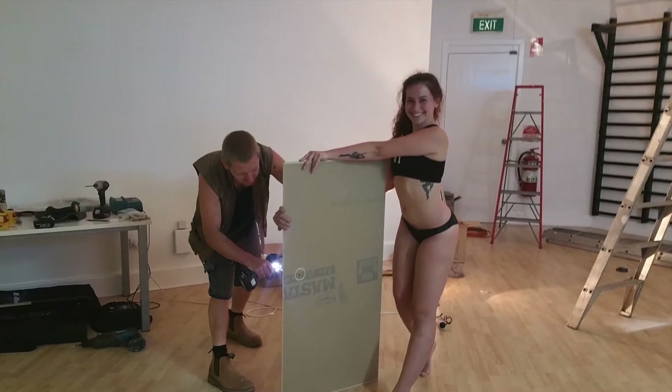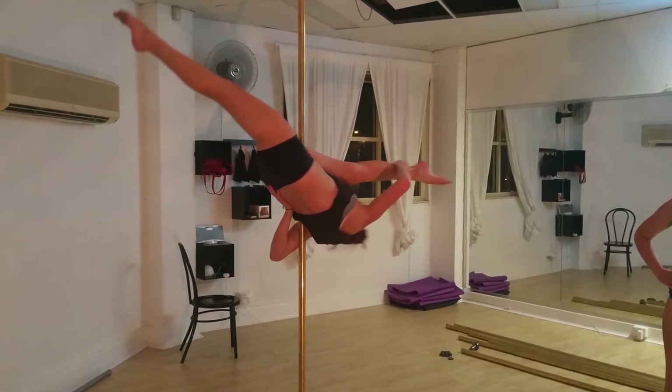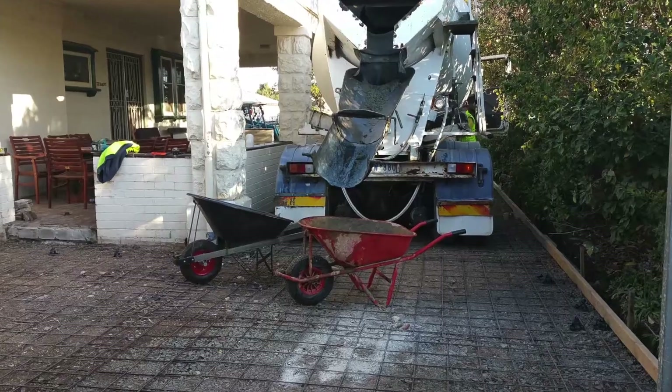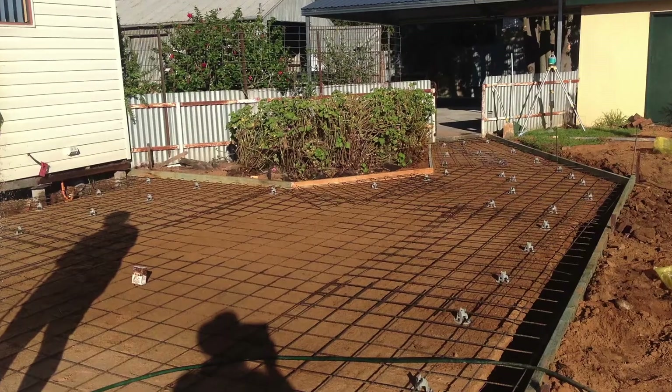Another job I had, which was a bit obscure, was actually in a dance studio putting up some poles for pole dancing. Outdoor areas often benefit from a bit of attention, be it new concreting, a carport, or a pergola.